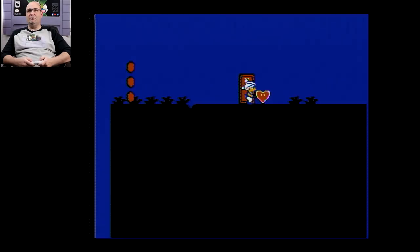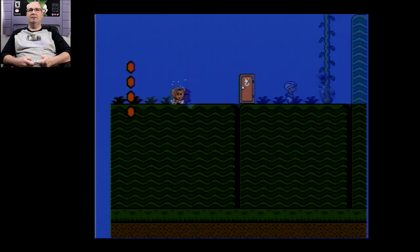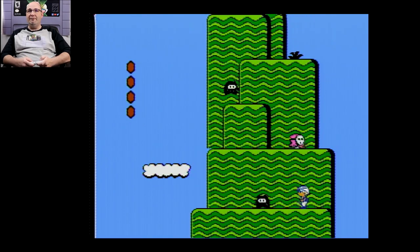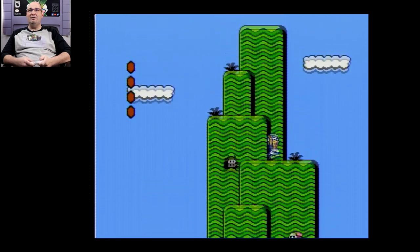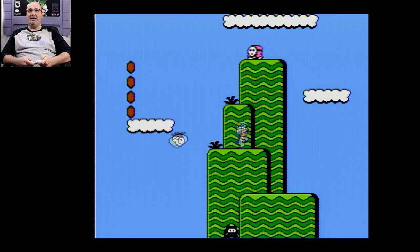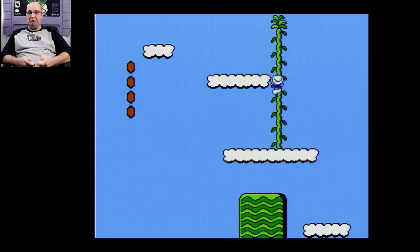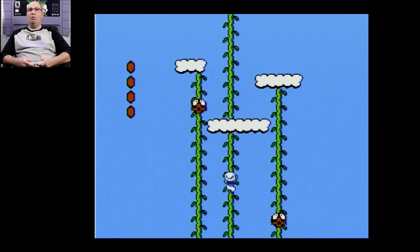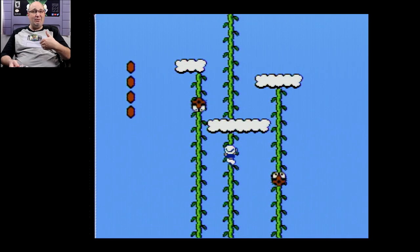Even there, you can hear the sound effect for the door is slightly different. Such a brilliantly fun game. And one of the great things is that this is simply the straight composite output of the RetroTINK 5X going straight into my capture card and my TV at 1080p. It can't make it Super HD, but this is not bad. So we're going to move on to another Famicom game, just because I want to stay with the 8-bit stuff.